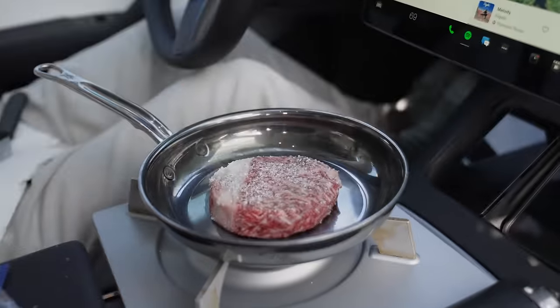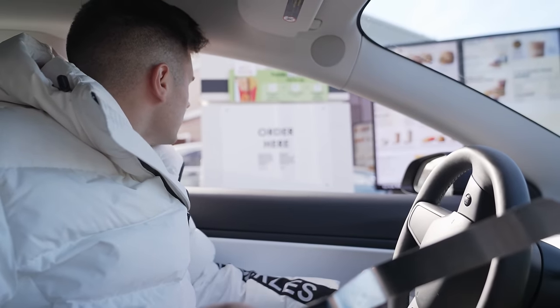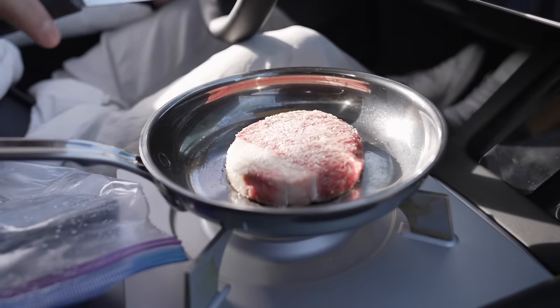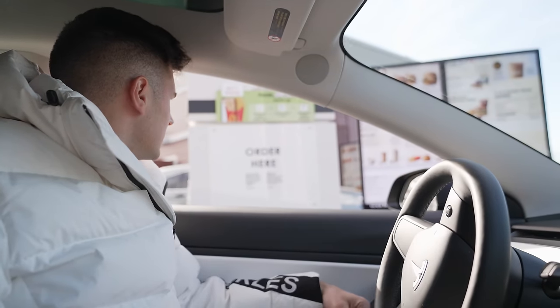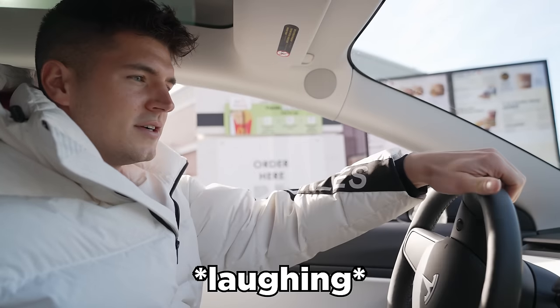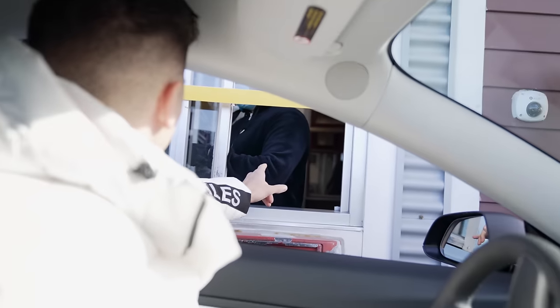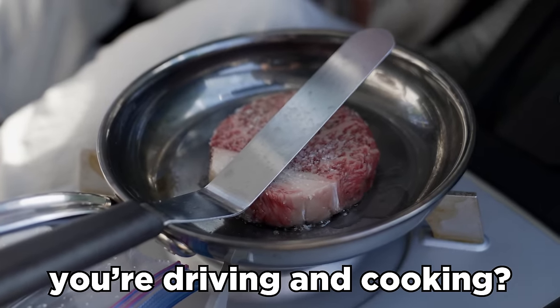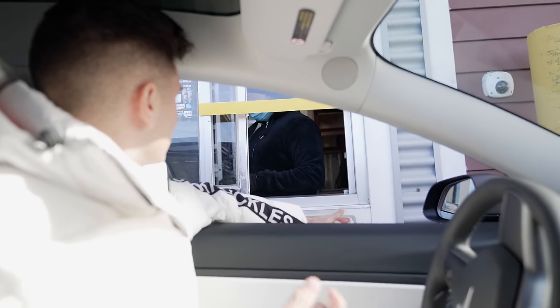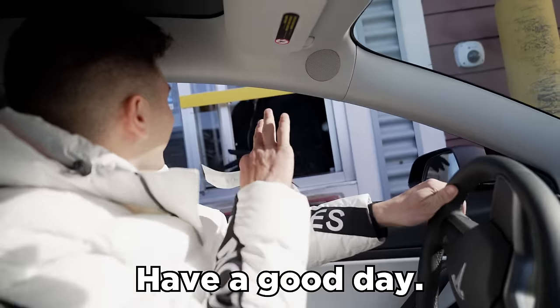Let's go through the drive-thru — smells great. Could we please have two orders of large fries? And can you do one Big Mac but hold the patties? Just the Big Mac without any meat, please. The employee at the window was laughing at us. She asked if we were driving and cooking — I don't think there's a law against cooking and driving. We offered her a taste of the Wagyu, but she passed.